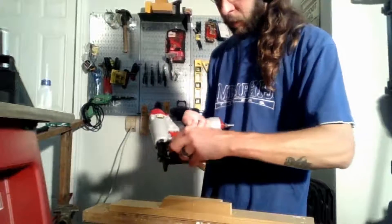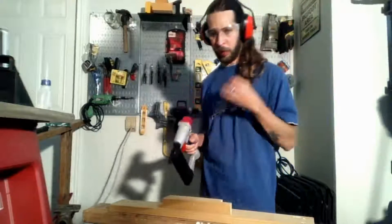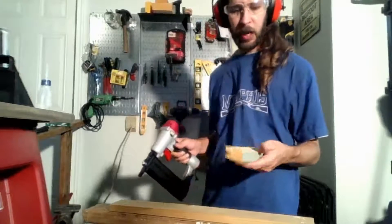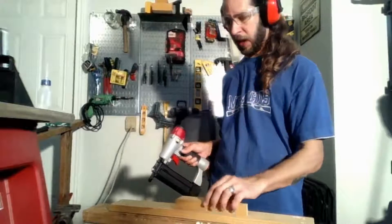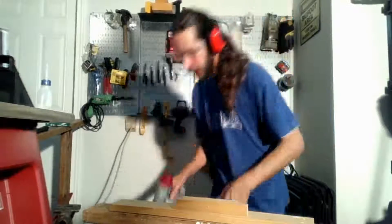The one thing I've found is that you want to play with your air pressure to get your brads to set at the right level. When I was on this MDF, it took like 80 to 90 PSI to get it to sit flat. But when I was on this whiteboard, 80-90 would put it a good eighth inch in, so you might want to pull it back a little bit.